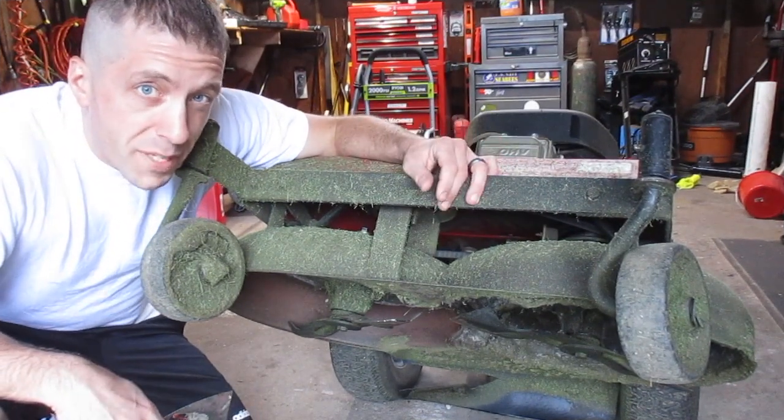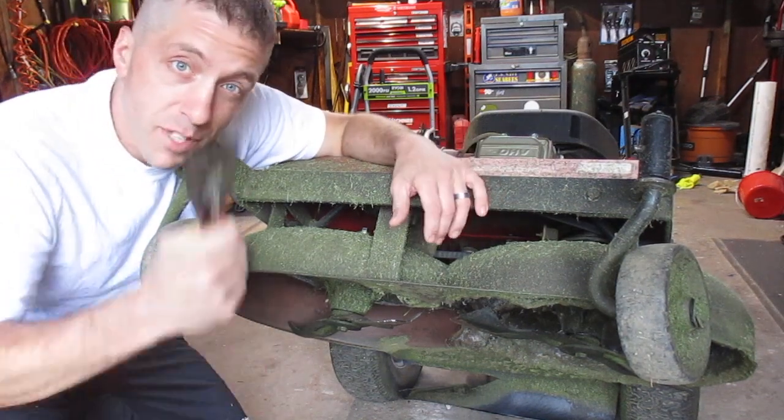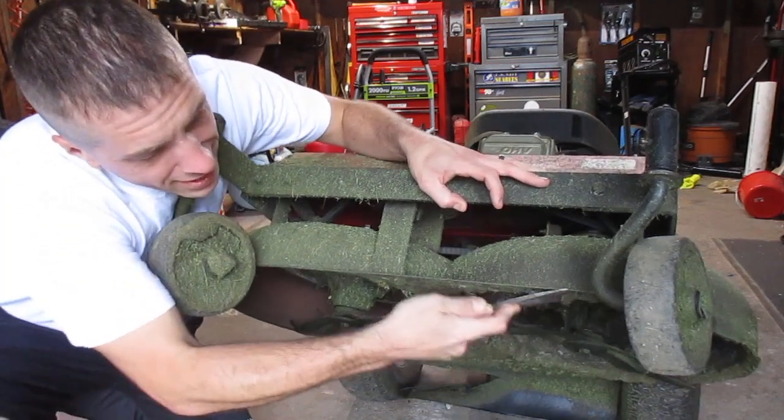So you want to get underneath there from time to time and clean this out. If it's fresh grass build up, you can use a pressure washer, or sometimes just a simple paint scraper will suffice and get all that nasty stuff out of there.